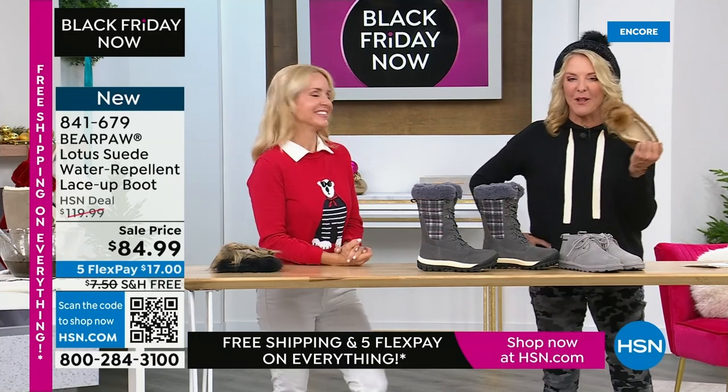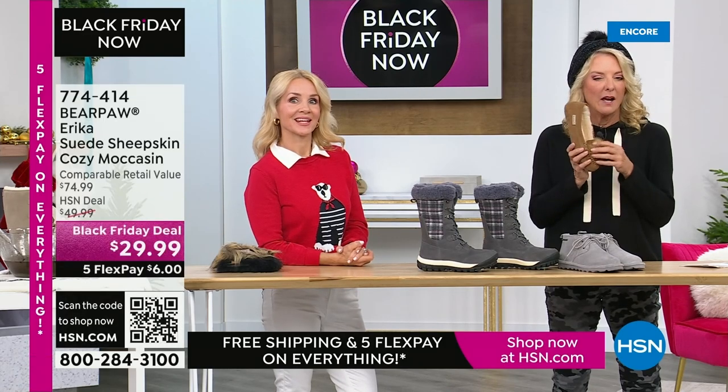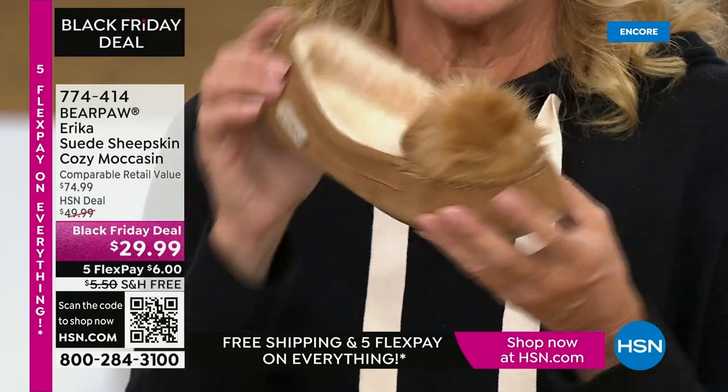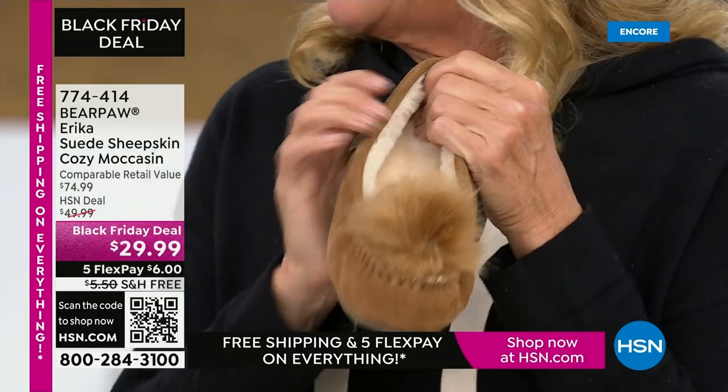Here is an update on the pom-pom. Which one is the most popular color? The hickory is the most popular. How cute — we've got three colors. The navy as well.